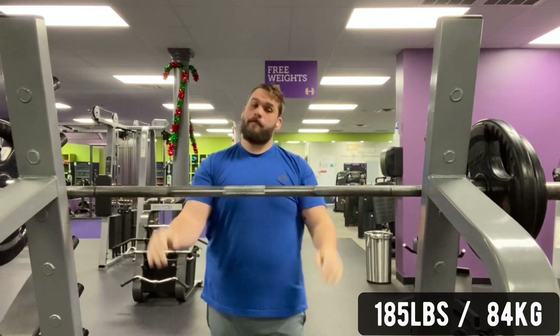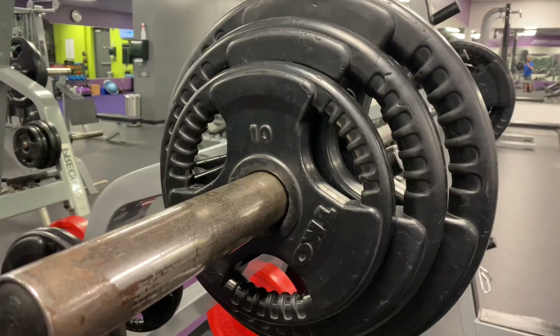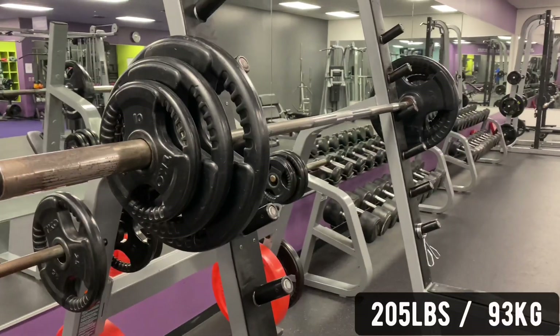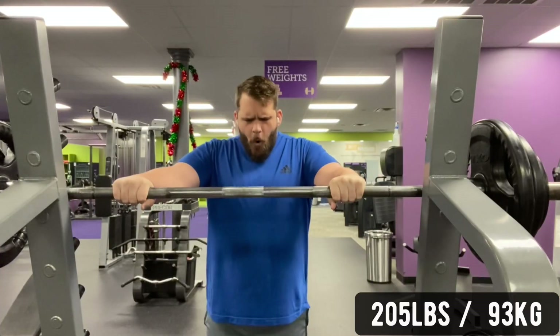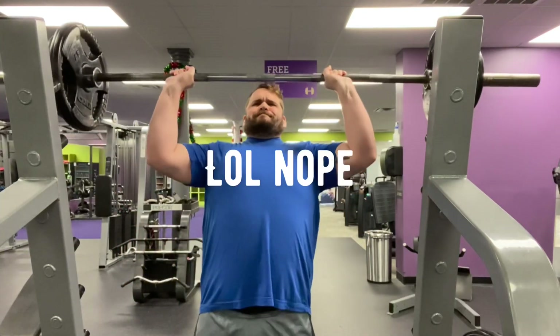And as you can see from my face, I was like, hey, that was pretty easy — let me just ramp up 20 pounds to 205. Let me give this a shot. Big deep breath and... no, not gonna happen.